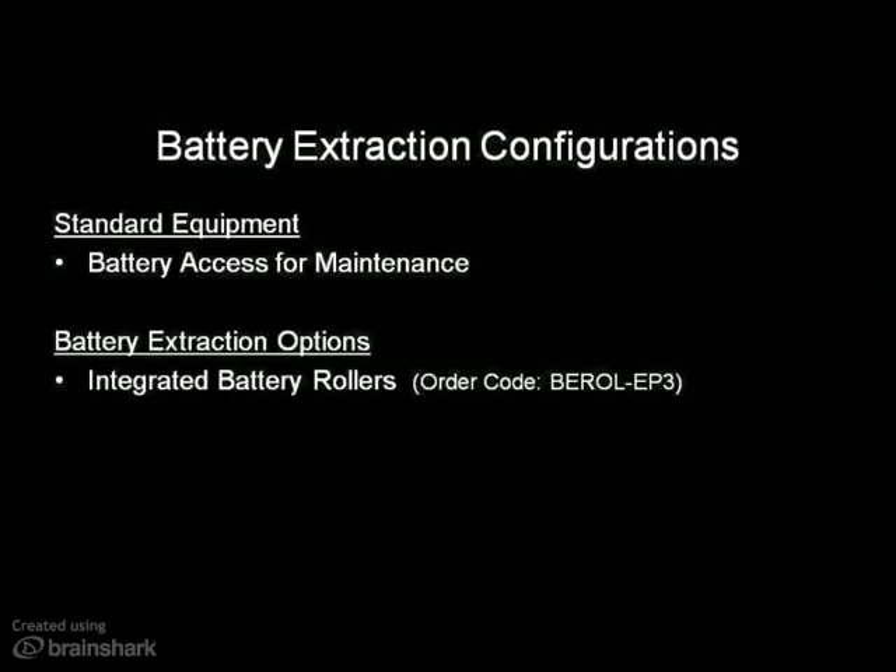The first option available is battery extraction using integrated battery rollers. This is one of the more common extraction methods, especially in high-duty applications, larger fleets with multiple batteries per truck, and customers that have existing sideways battery extraction equipment in place.